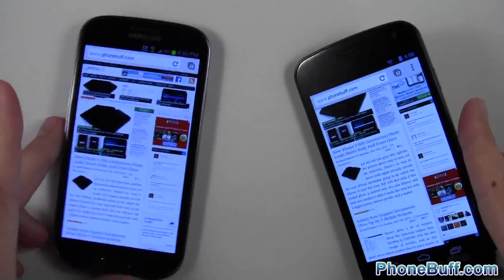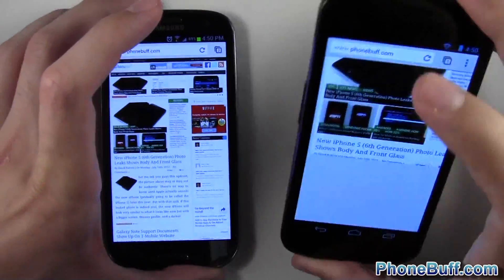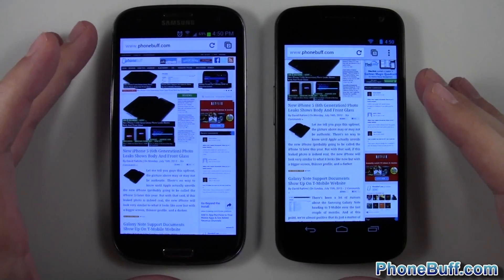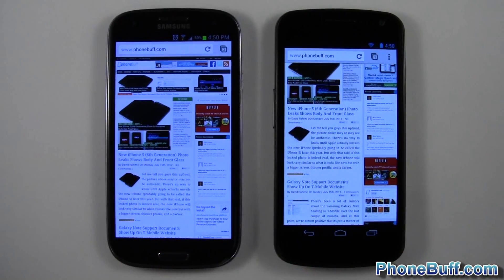That's it for this video. I just wanted to make it for those of you wondering between these two phones. Honestly both of these screens are pretty amazing — I love both of them, they're both HD. Watching YouTube on these guys is absolutely awesome. Just wanted to make a quick comparison video. If you found it helpful please hit the like button, it helps me out a lot, and subscribe to the channel. Thank you.